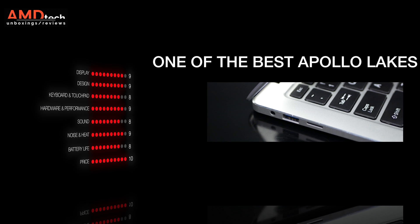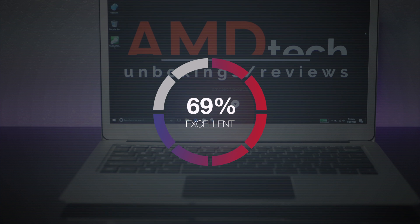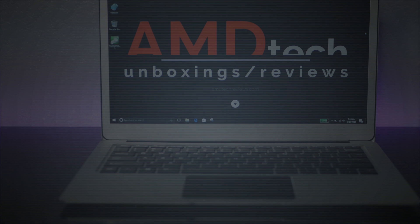This is one of the best Apollo Lake laptops right now to come out of China, and at less than $300, it's worth your money. It gets the screen right, the battery life right, the performance right, and I like that open M.2 SATA 3 SSD slot. I do recommend going with the Transcend over something like the ADATA because you're going to get better write speeds.